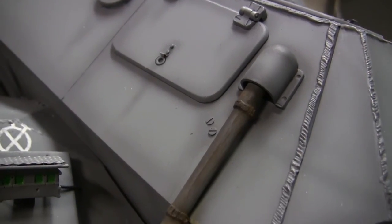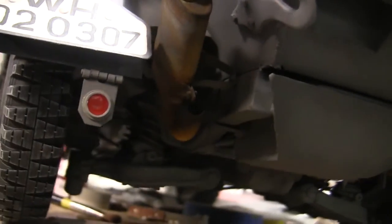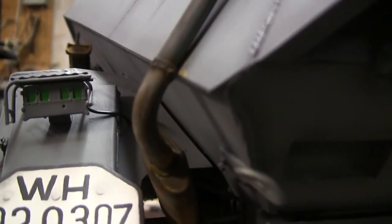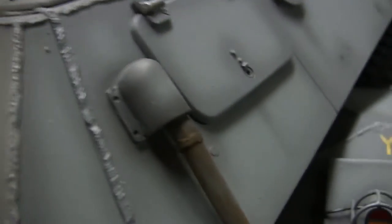Here we have the weathering on the exhaust. The exhausts have both their soot as well as their rust weathering added, and this is a mirror image on the opposite side of the model.